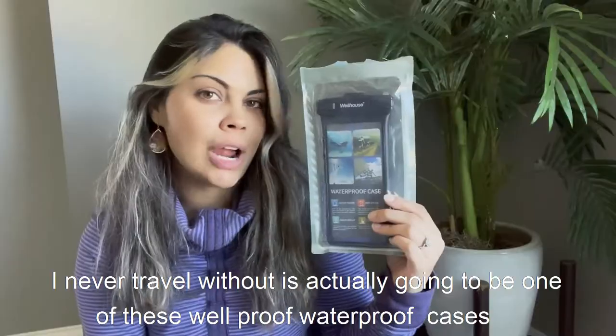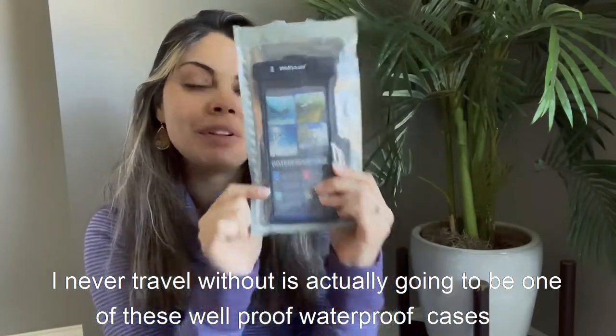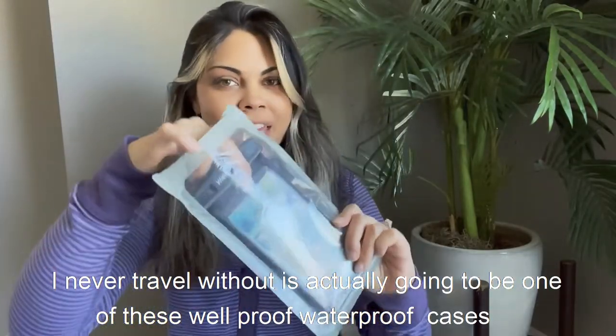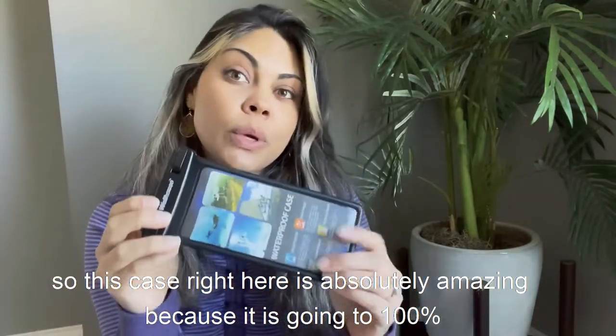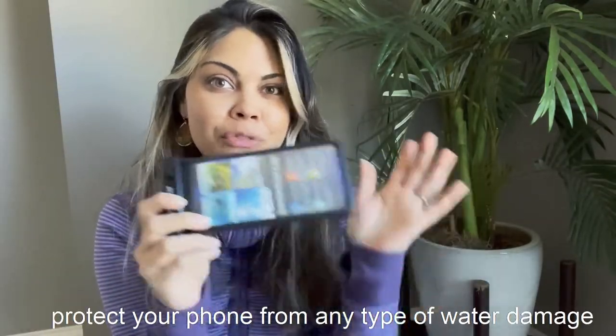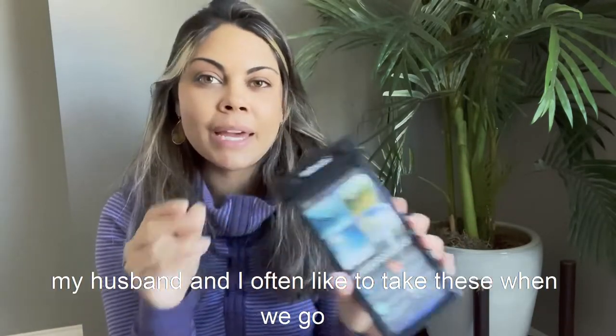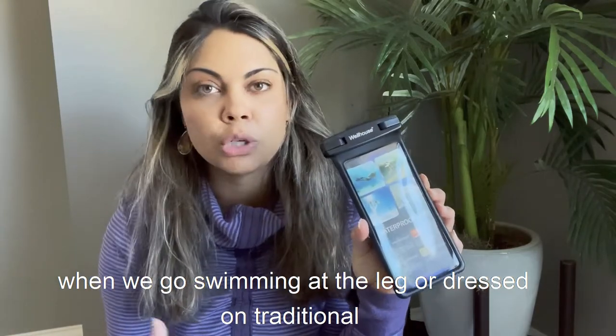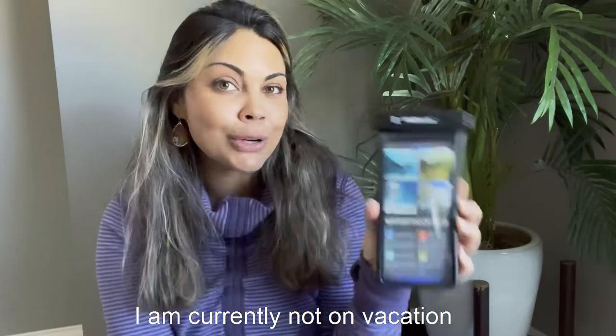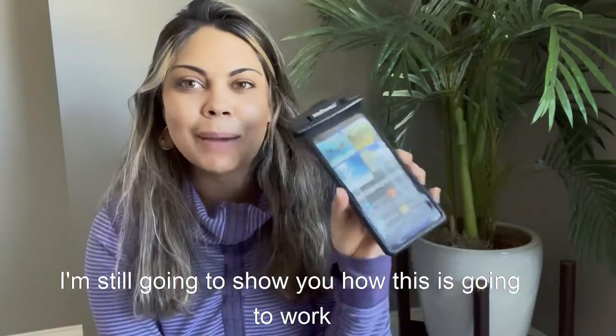An item that I never travel without is one of these waterproof cases. This case is absolutely amazing because it will 100% protect your phone from any type of water damage. My husband and I often take these when we go canoeing, swimming at the lake, or on traditional vacations.